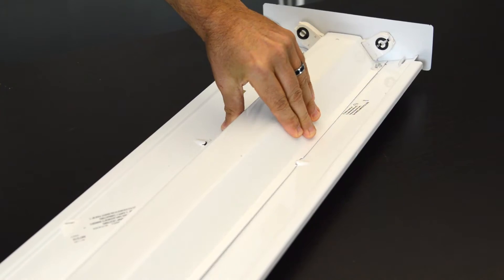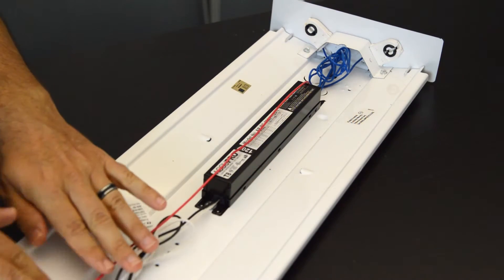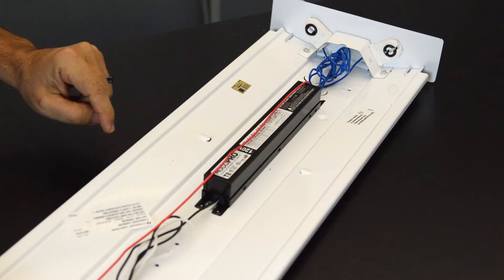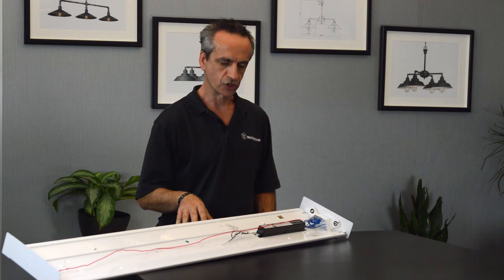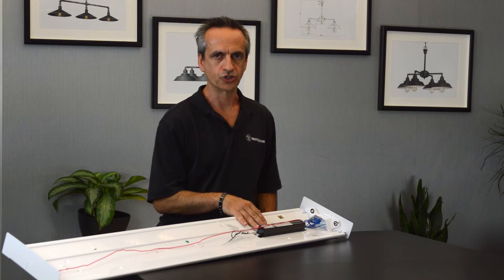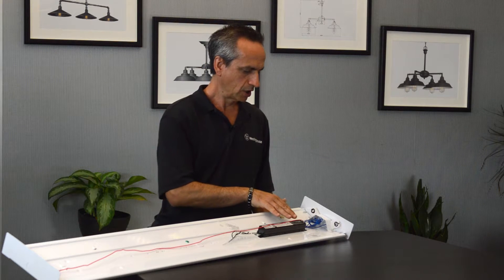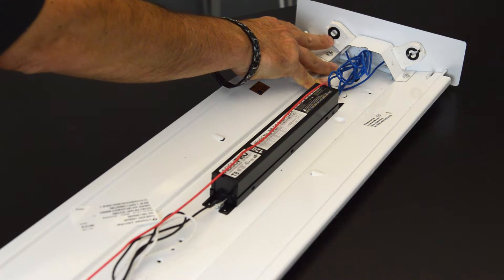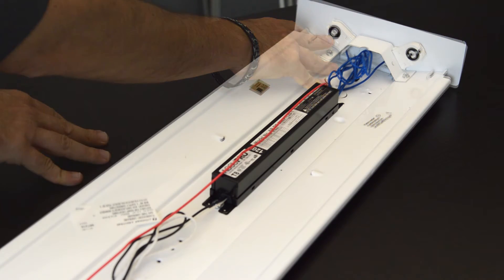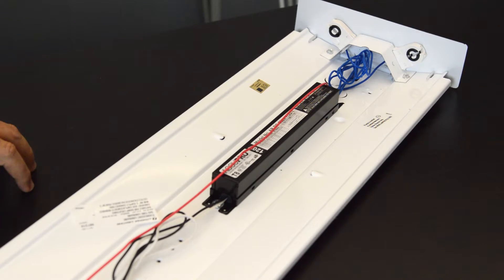This is the cover, and it just snaps off, exposing the guts of the fixture. You have the ballast, the wires, and the sockets — also known as tombstones — and this is the chassis. Every fluorescent fixture has a ballast that converts the incoming voltage, 120 volts or 277 volts, to the proper power necessary for the bulb. The tombstone sockets provide power to the light bulb itself — either fluorescent or TLED — while also holding the bulb in place.